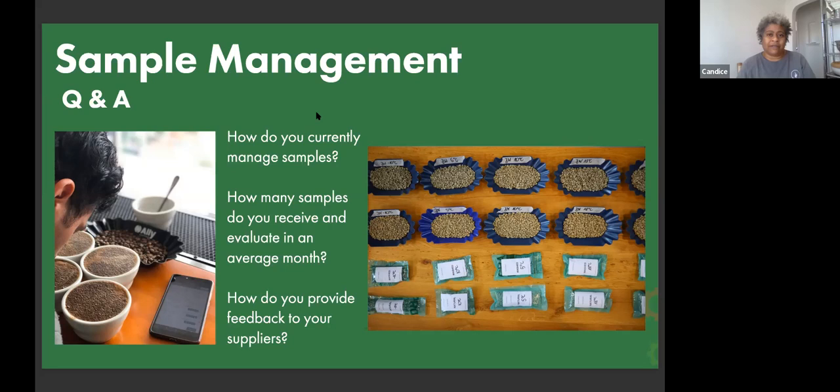It doesn't matter so much how you physically manage samples if you're a small roastery, but it is important that you do. The key handshake to that is the data — being able to put it into a spreadsheet or a system like Cropster. I've mixed up samples before. It's not fun, and it takes time, energy, and can cost you money.